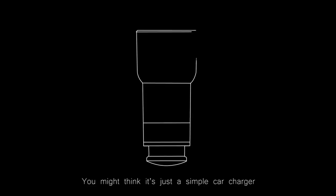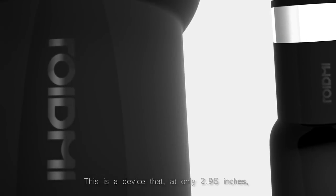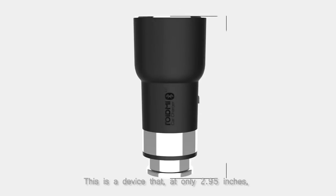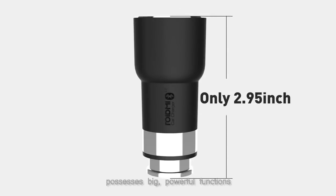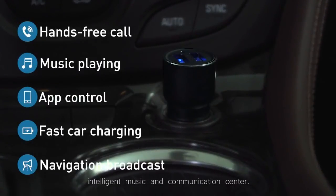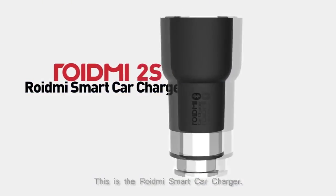What's this? You might think it's just a simple car charger, but this is not just a car charger. This is a device that, at only 2.95 inches, possesses big, powerful functions — functions that can make your car a wireless, intelligent music and communication center. This is the ROIDME Smart Car Charger.